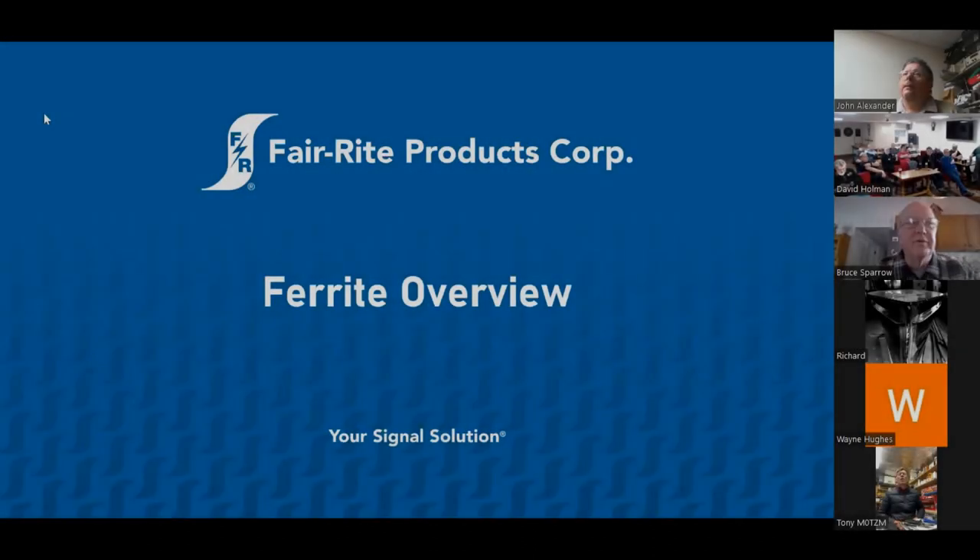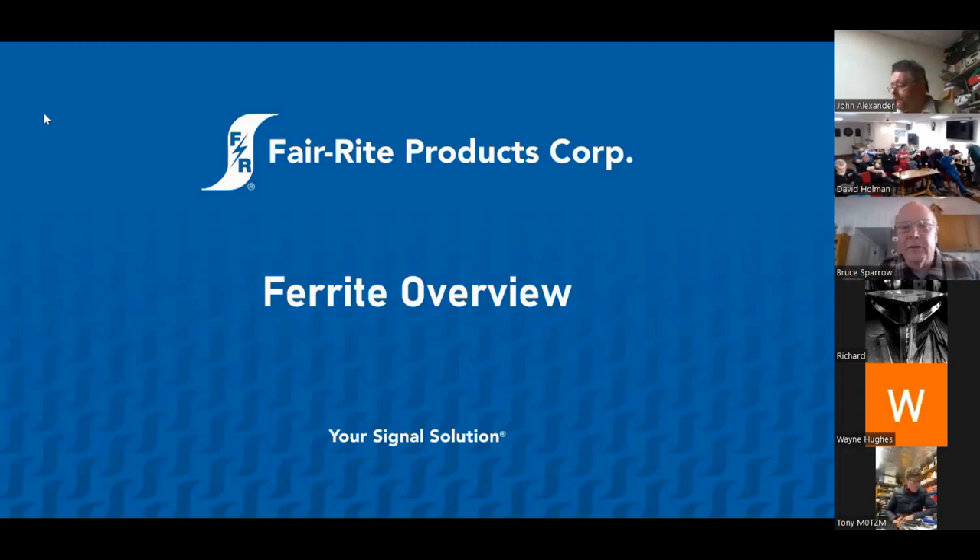I'll give myself a little bit of an introduction. I've been working with Ferrite for five years now, and I work as an area sales manager. Just a little bit of background on myself: I was first licensed as a ham in 1971. My call letters back then were WN2DMI. I was 13 years old, and I've been active ever since in ham radio.